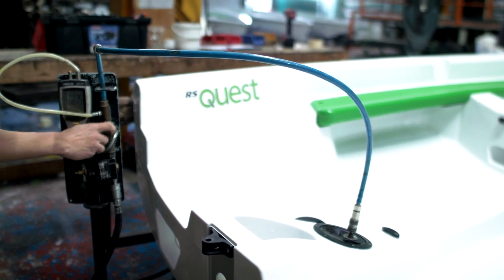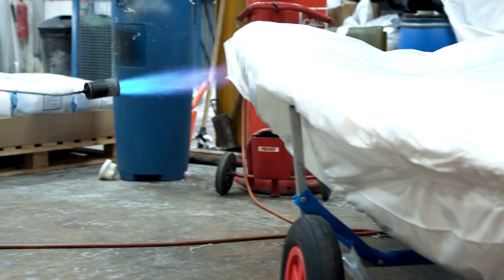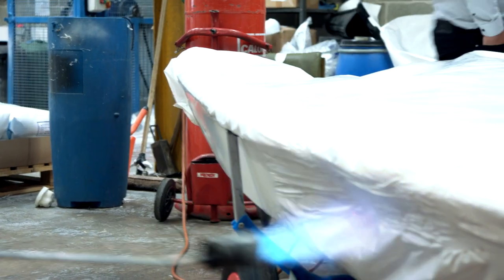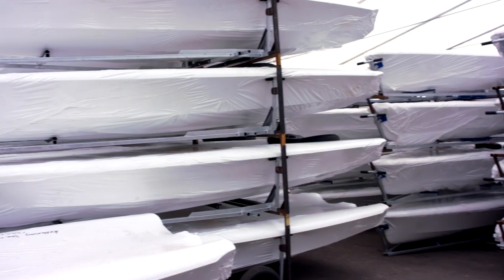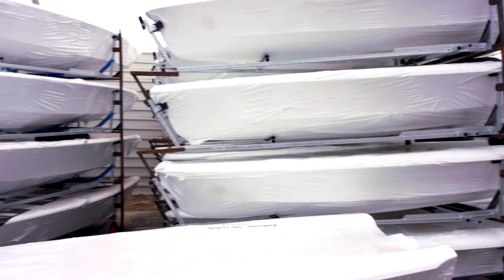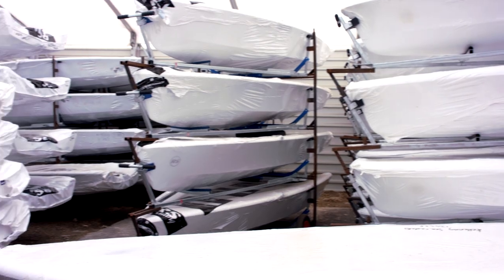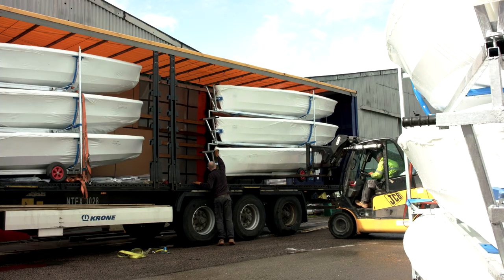The boat is now finished and moves to the final stage in the warehouse for packing and wrapping. The operator is using a special kind of shrink wrap which is heated to mould perfectly around the boat's shape, protecting it during transportation. The boats are then stacked onto a metal racking system for storage in the RS Racing warehouse, where they can be loaded onto a truck for final delivery to the customer.